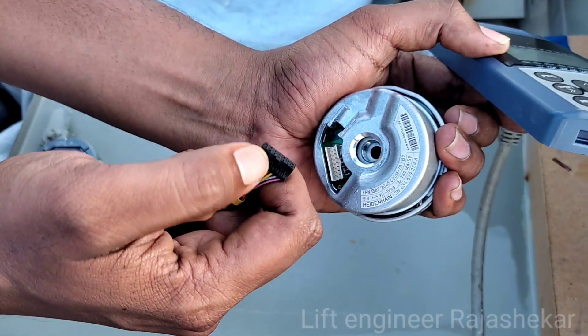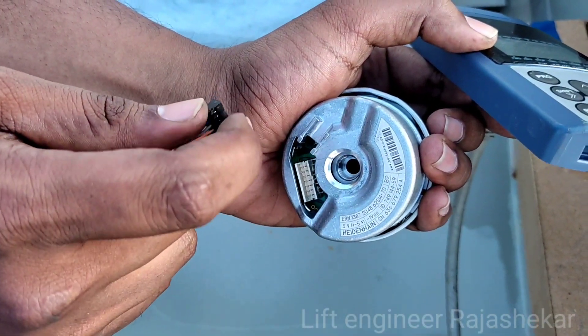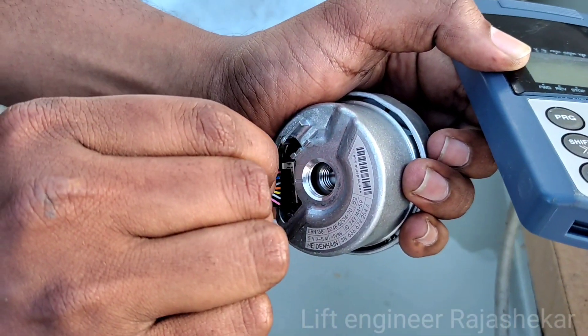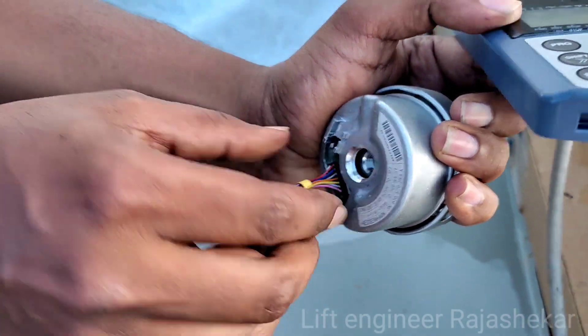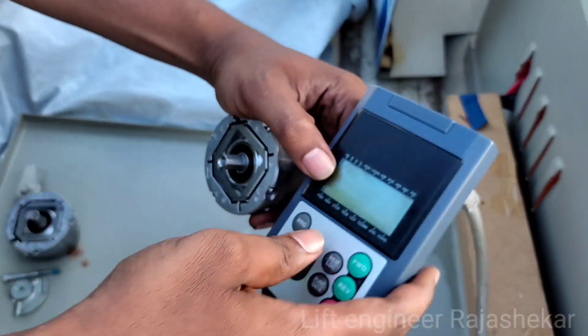After the encoder, you have to cut the encoder. You need to connect the encoder. If you want to connect the encoder, you need to check it and contain the encoder for a second.